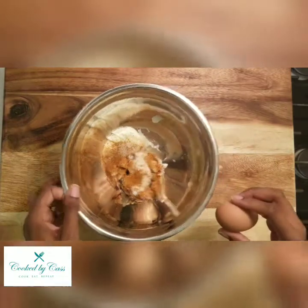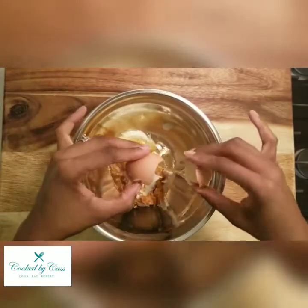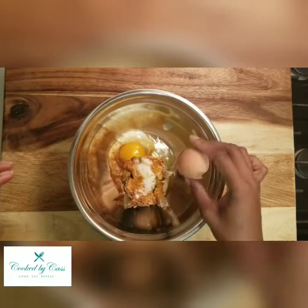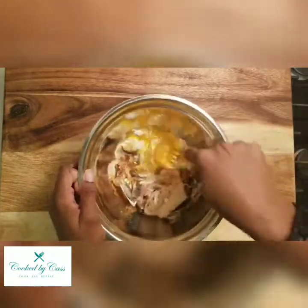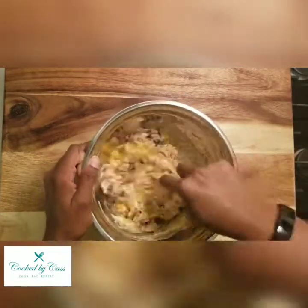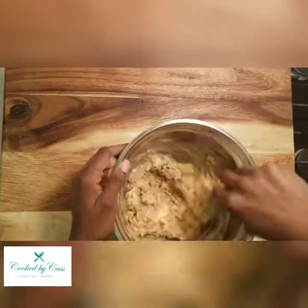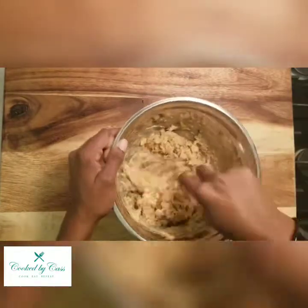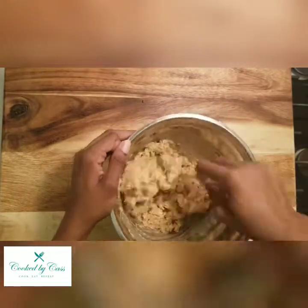And lastly you want to crack your egg and add that. Now that you've got all your ingredients in there, you just want to mix that up. Be thorough and make sure you're mixing everything well. You can't over-mix this, so just be sure to work everything in together.